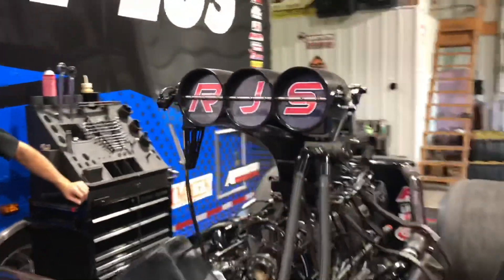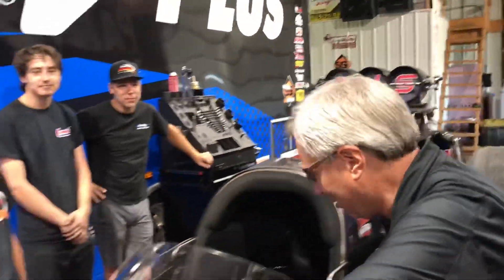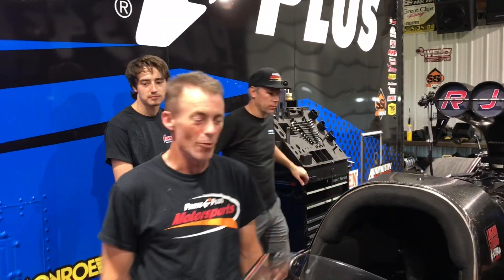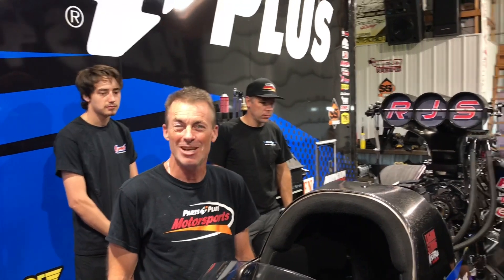Then you'll see me give my favorite sign — 'move her on in, Clay' — and at that point the car is completely mine. Whatever happens from that point forward is 100% in my control, sometimes good, sometimes bad. We appreciate you guys tuning in to another Parts Plus Motorsports Moment.